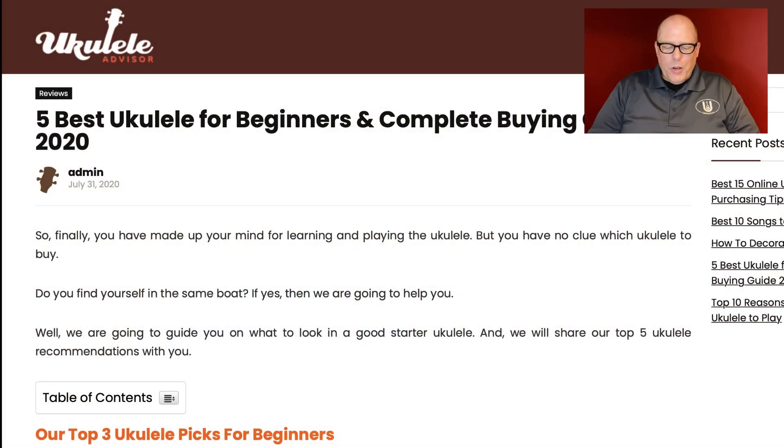Hello everyone, and welcome to the Ukasev channel. Today we're going to do something a little different. We're going to take a look at a blog post by another expert about the five best ukuleles for beginners and the complete buying guide for 2020. All right, so here we go.